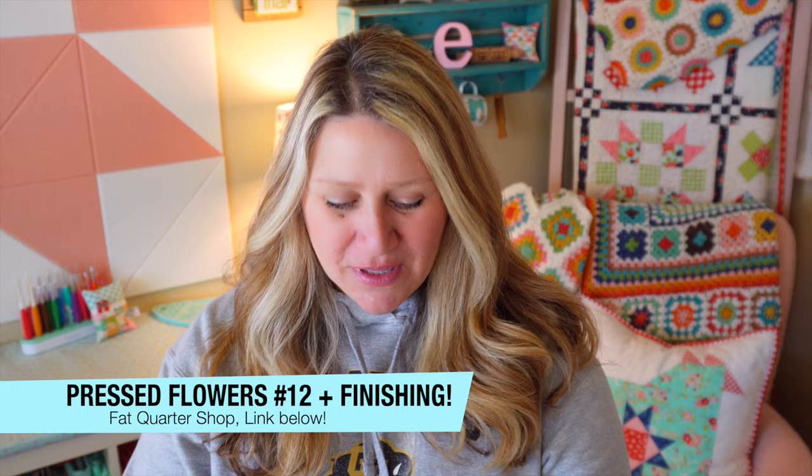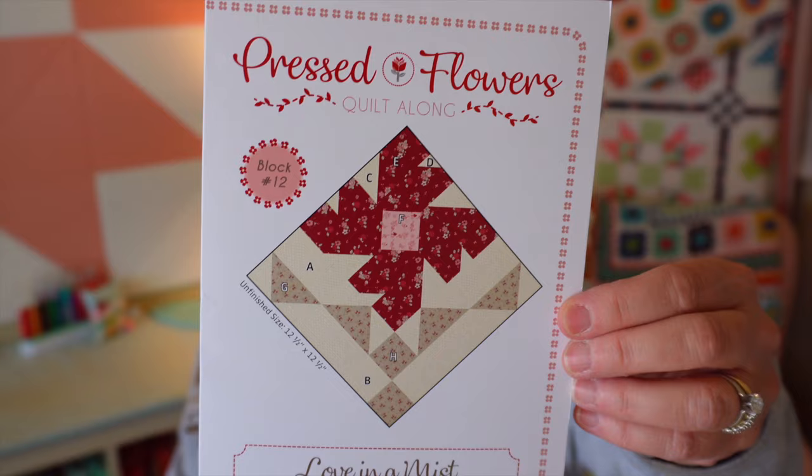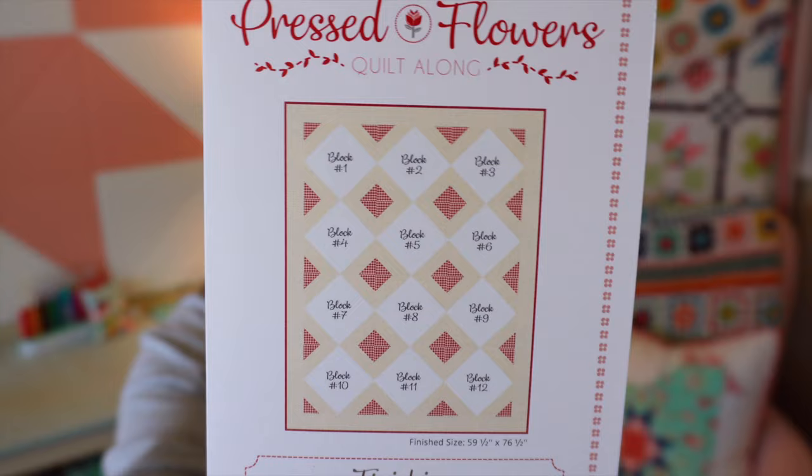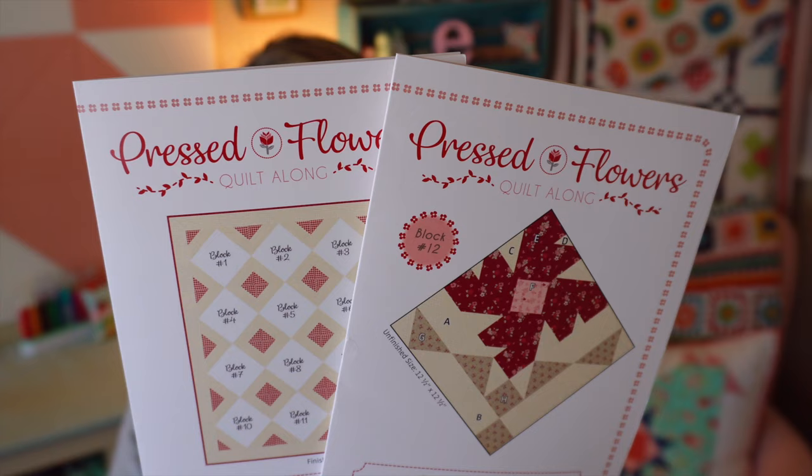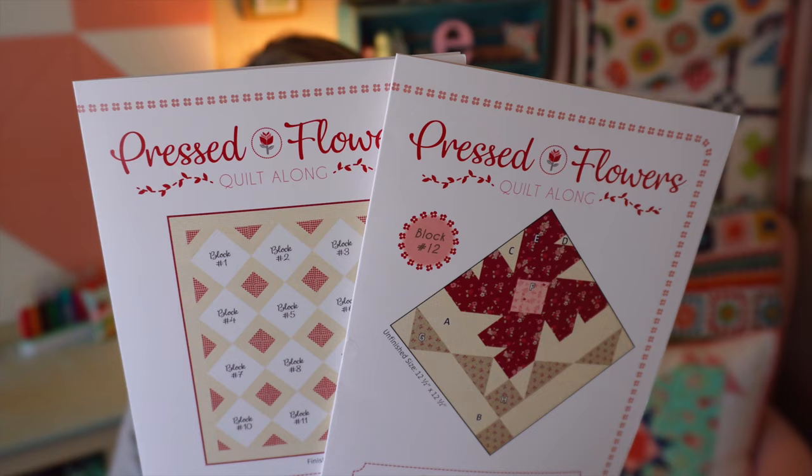We're going to dive right in with our Pressed Flowers Quilt Along. This is the last box for this quilt along — block number 12 — using Sugarberry by Bunnyhill Designs for Moda Fabrics, and these were all set on point. This box also features the finishing instructions as well. The retail value for the finishing plus the box is $9.96, and it says the Pressed Flowers Quilt Along is in full bloom.